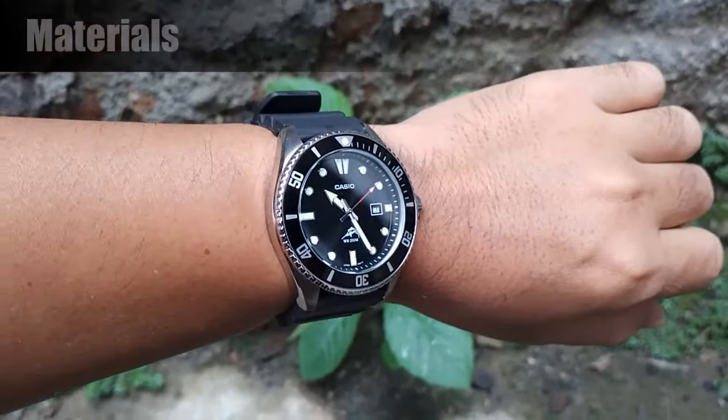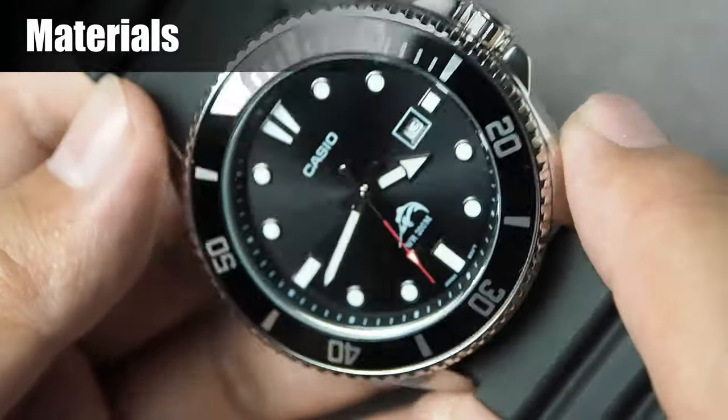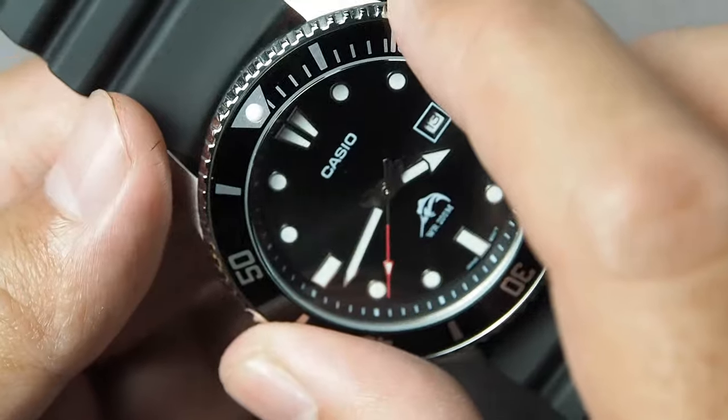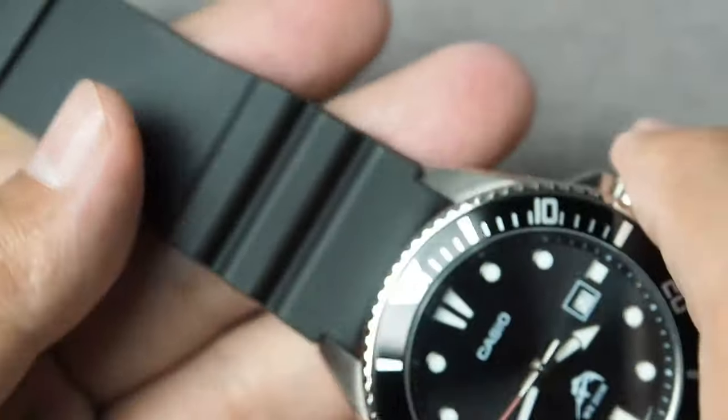Now the materials. The watch features a sturdy stainless steel case and mineral crystal, offering excellent protection against impacts and scratches, while the bezel is made from aluminum, and the band for this variant is made from polyurethane resin.